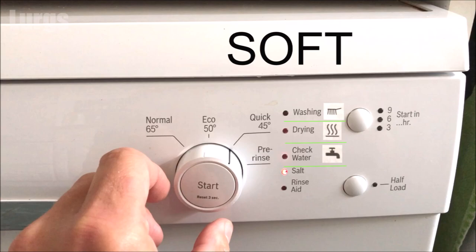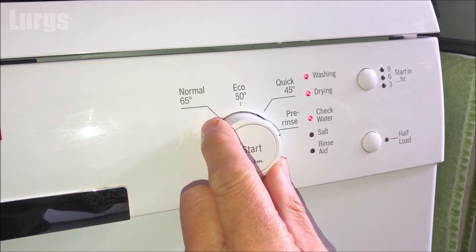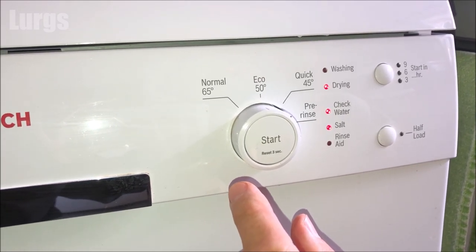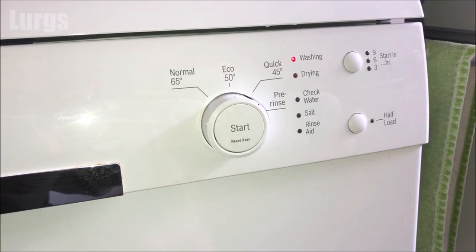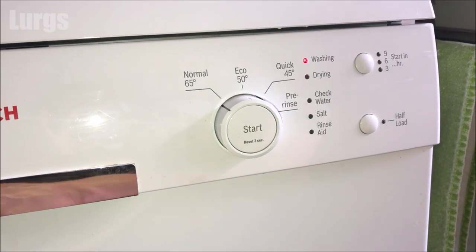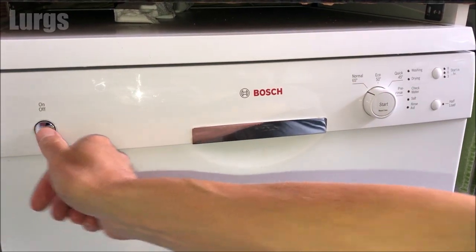I'm going to turn it back so it's set to the hard water setting — so we've just got the drying and the check water lights on. Once you're happy with that, press the start button and that saves your changes. Then you can switch the dial back and turn off the dishwasher. There's a link above about Bosch dishwasher maintenance and how to keep your Bosch dishwasher in tip-top condition.